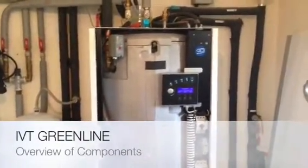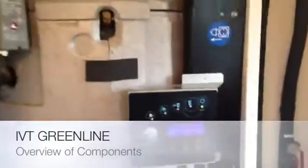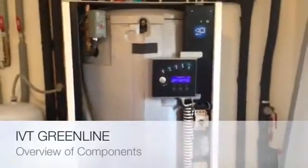Hi folks, Kevin here from Greenlight Solutions. What we are looking at today is an IVT Greenline heat pump, and I just want to show you the internal workings of it.